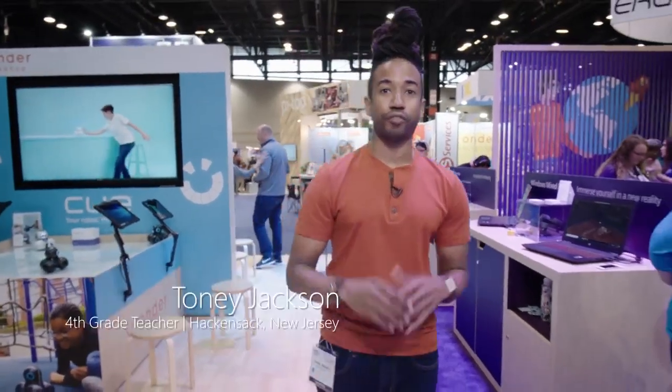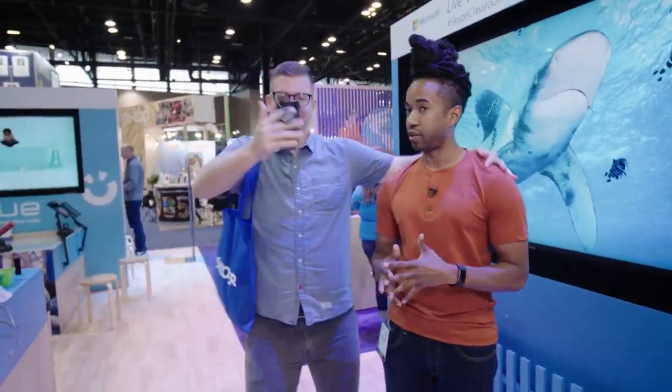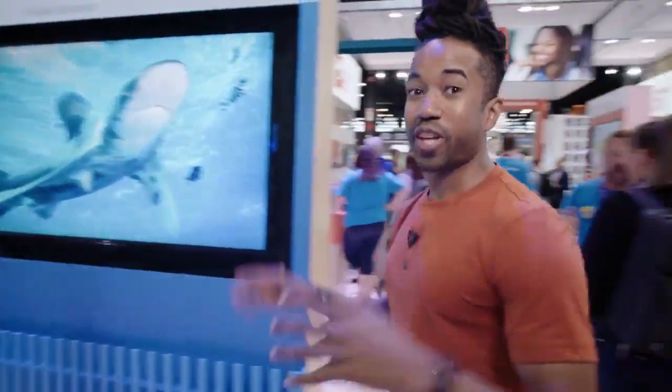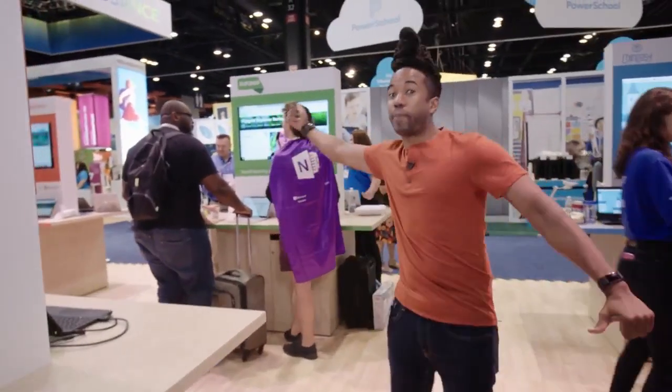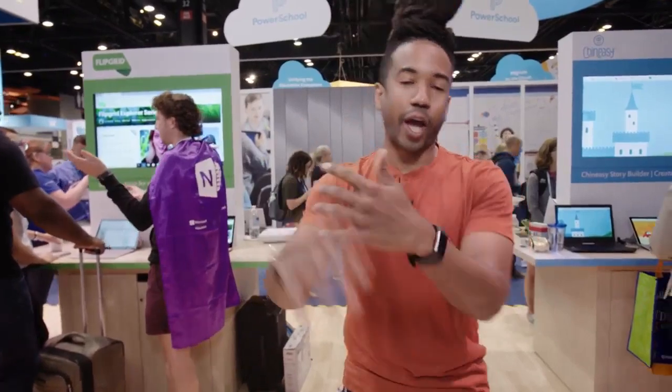Hey, what's up everybody, welcome back to What's New in EDU Live. I'm Tony Jackson, a fourth grade teacher from Hackensack, New Jersey, and I'm going to be giving you the scoop on new products and features live from here at ISTE. These past few days have really flown by and my kids are gonna flip when they see all that I've learned.